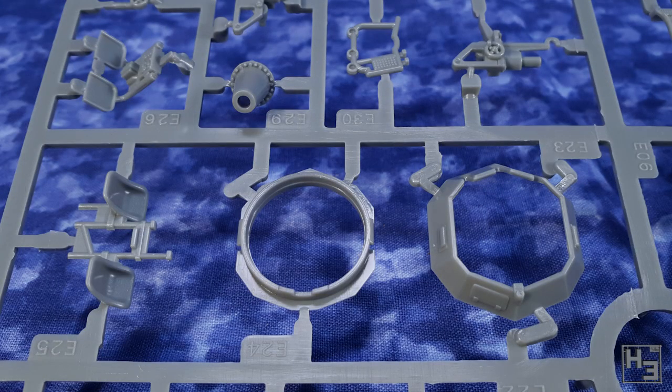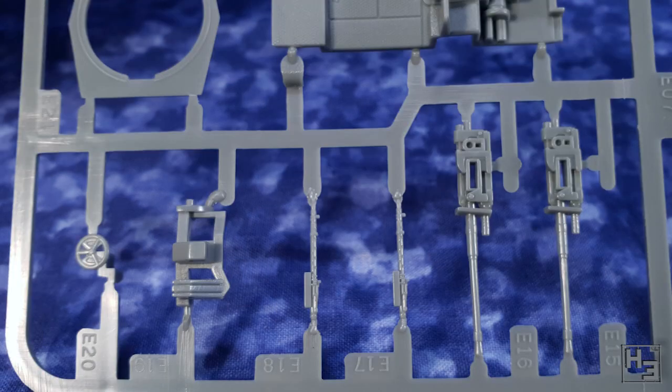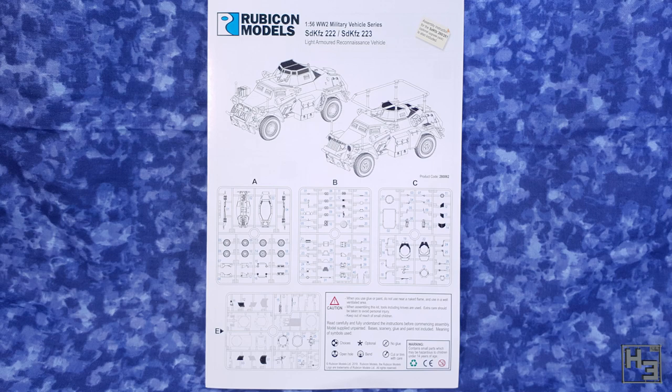It looks like this kit is going to provide a few leftover bits for the bits box. Just like the box promised there are also decals — this set is for German light armoured cars and there is way more than enough to mark this one model. Instructions are included as well, which is quite helpful. They're quite good, unsurprisingly — Rubicon's instructions always have been.